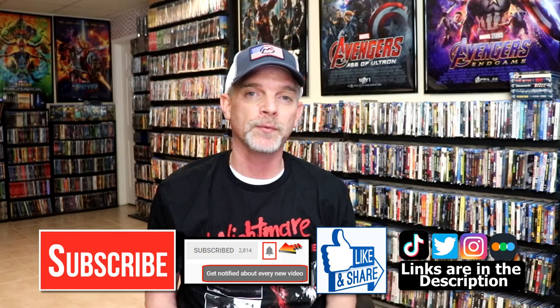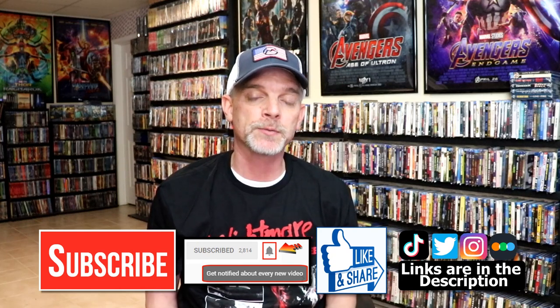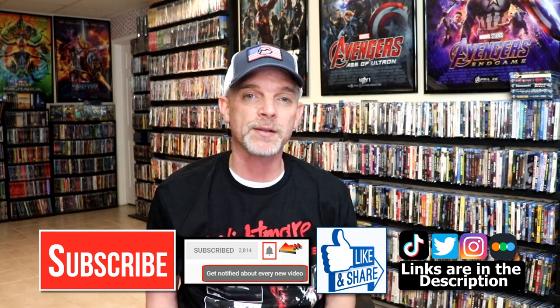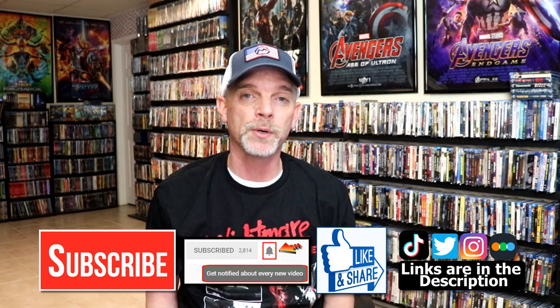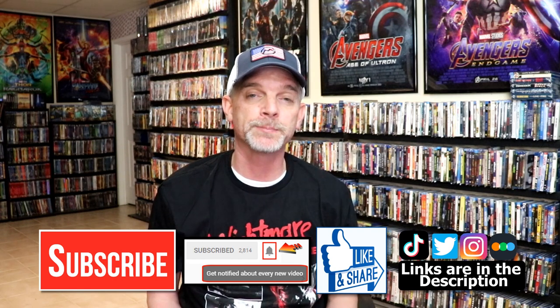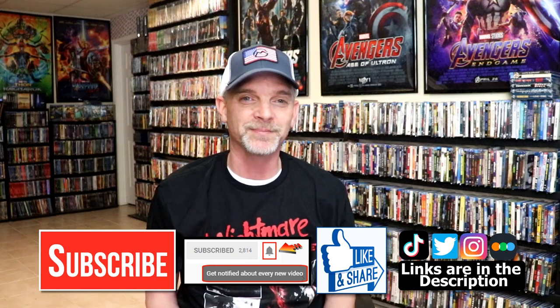Please leave me a comment below — let me know what you think about this particular Steelbook unwrapping, and also let me know what you think about the Rob Zombie Halloween films, because I really do enjoy reading your comments. If you like what you saw here today, please give it a thumbs up and share the video. If you haven't subscribed to my channel, I'd really appreciate it if you'd subscribe, and please remember to hit that notification bell so you can be notified every time I upload a new video. If you haven't found me on my social media accounts, I'm on Instagram, TikTok, and Twitter. And if you'd like to find out what I've been watching, you can find me over on Letterboxd — I do have links below. Thanks again for watching, and we will see you next time.